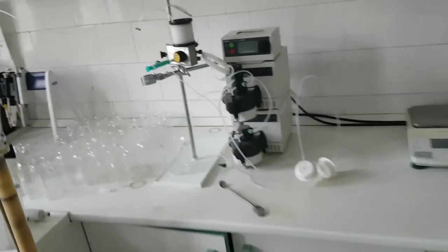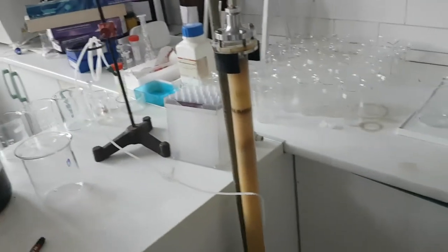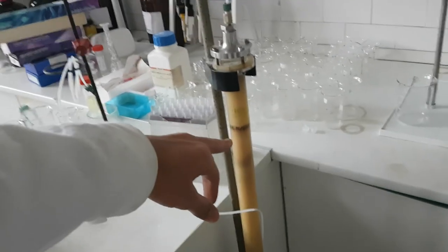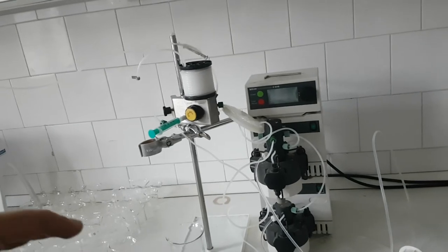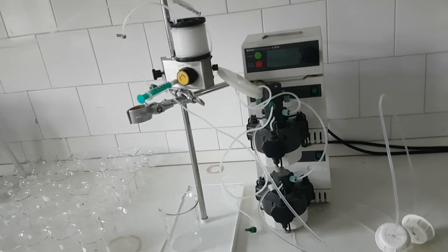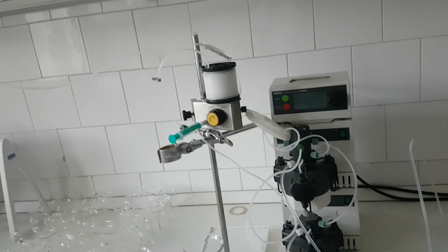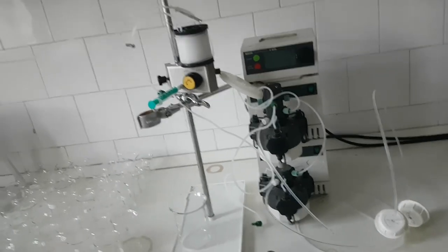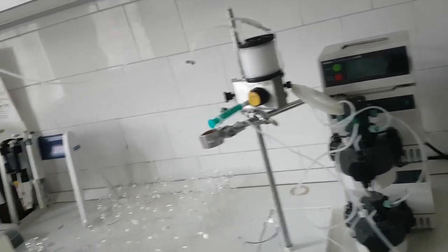This here is a medium pressure apparatus. We have a column — when you prepare your extracts, you put them here and apply some pressure. We call this a medium pressure apparatus and you can achieve some separation, but there is no detector here. If there were a detector, it would be better.